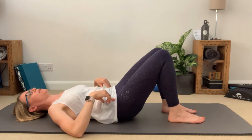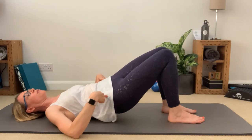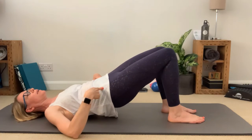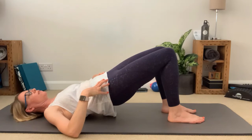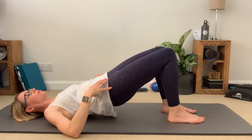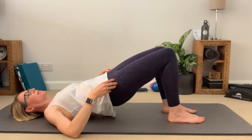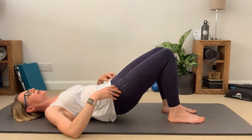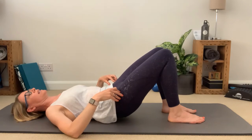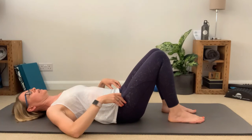One more time — inhale to prepare, exhale, starting to peel up. I'm thinking about keeping my pelvis nice and stable, not rocking side to side as I peel up away from the floor — doing it nice and slowly with control, focusing on the precision of the exercise. Hold at the top, squeezing the glutes to keep those hips lifted, take a breath in at the top, then breathing out slowly bring myself back down, placing one vertebra after the other back down to the floor, and coming back to rest in neutral position.